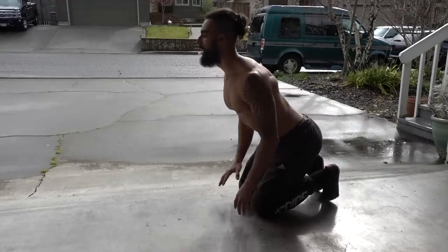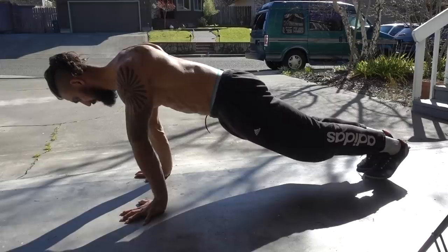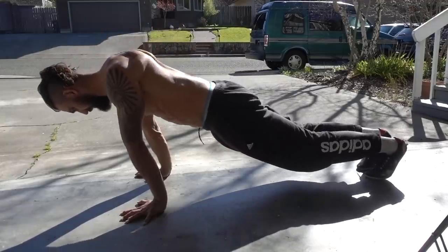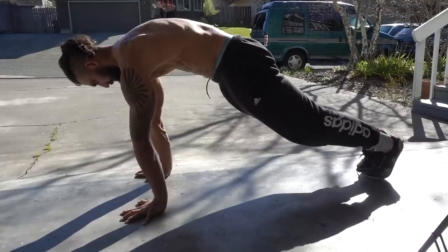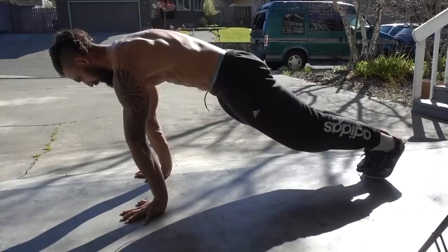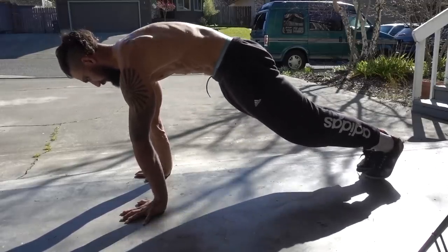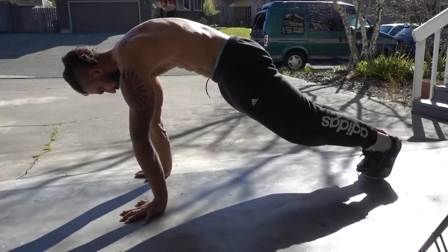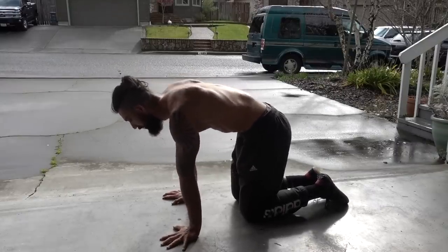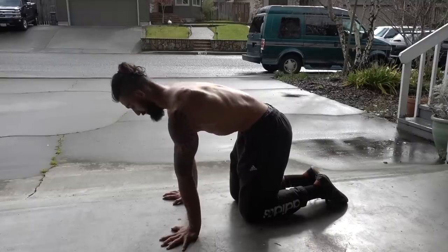Next we have the scapular push-up. We're going to start in a nice hollowed-out plank position, pushing the shoulder blades away, then sink down into retraction keeping the elbows straight and locked out, then push back forcefully into protraction, getting those shoulder blades to the sides of the rib cage. I'm also trying to keep my chin tucked and my neck long, keeping the butt tight and the core on as well. If the full scapular push-up is a bit much, you can hop onto your knees and do the same motion — getting good retraction and protraction while keeping a neutral spine and moving the shoulder blades independently.